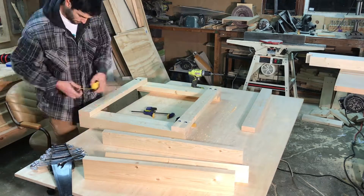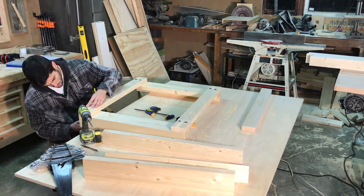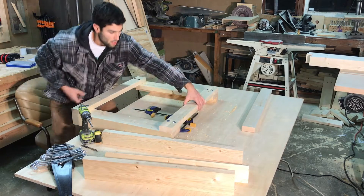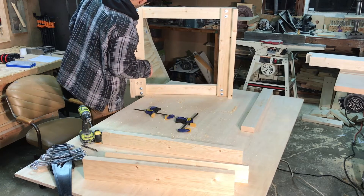If these joints were all glued together I wouldn't be able to take the bottom portion of this table apart as easily. So I figured this thing would be nice and sturdy without any glue, and that proved to be the case.